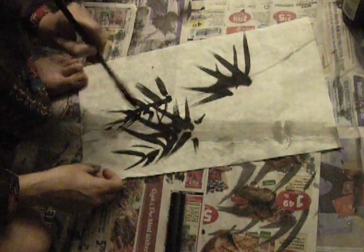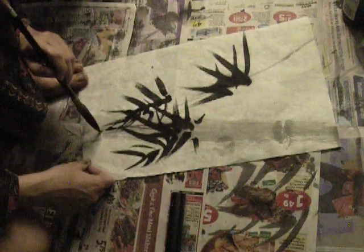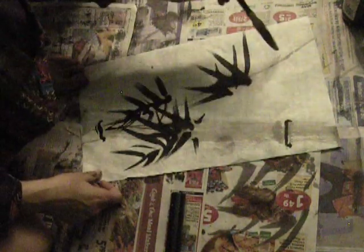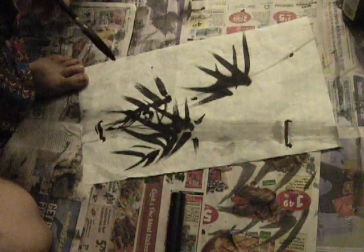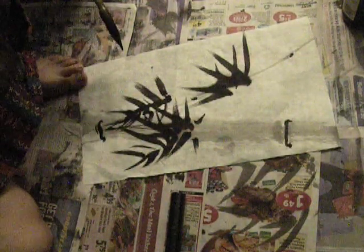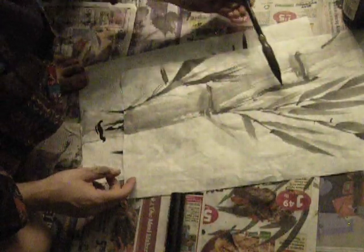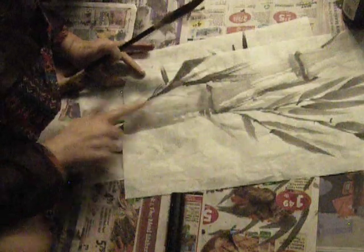We can add more here. They might be something like that. One of the things about the way bamboo grows is that from every center stalk part, the branches that go out alternate sides.